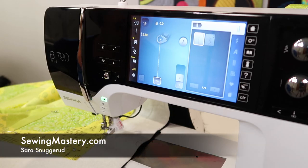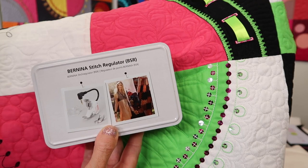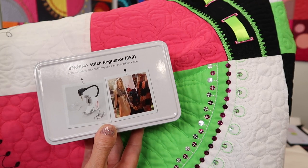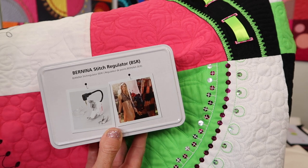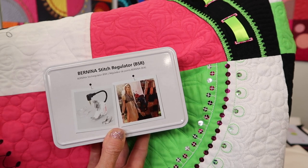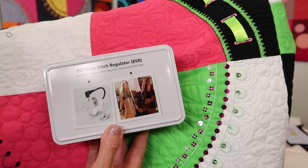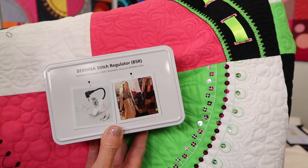What is a Bernina stitch regulator? It is going to revolutionize the way you free motion quilt. Bernina has had the Bernina stitch regulator for years and it has helped me become a better quilter. Probably the one reason you bought your Bernina 790 is so you have access to the Bernina stitch regulator. In this video, I want to show you how to put it on the machine, how to use it, and just some of the basic tips.